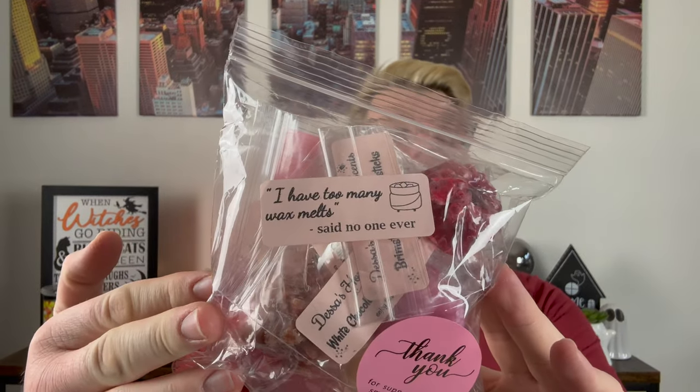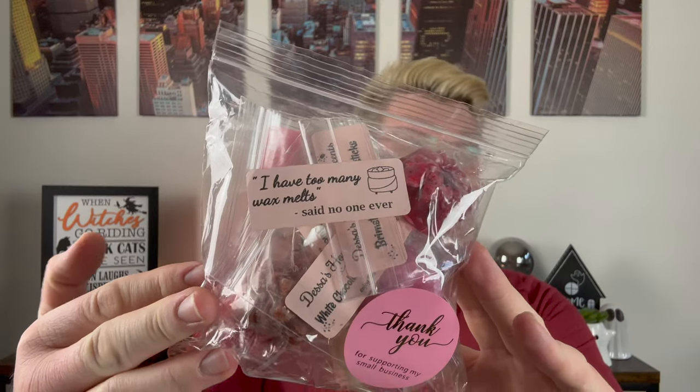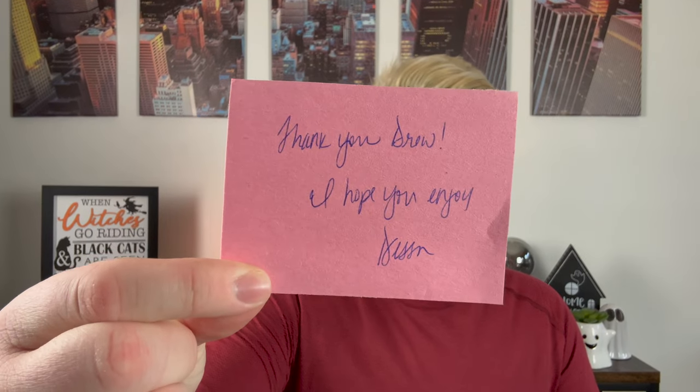I definitely went a little crazy on her wax, and I could not be happier. I do have the scent list here for reference, because you also get a nice bag of samples, and it says, 'I have too many wax melts, said no one ever.' Inside there's some info. The first on a little piece of construction paper says, 'Thank you, Drew. I hope you enjoy. Dessa.' Super cute — I always love a nice handwritten note.